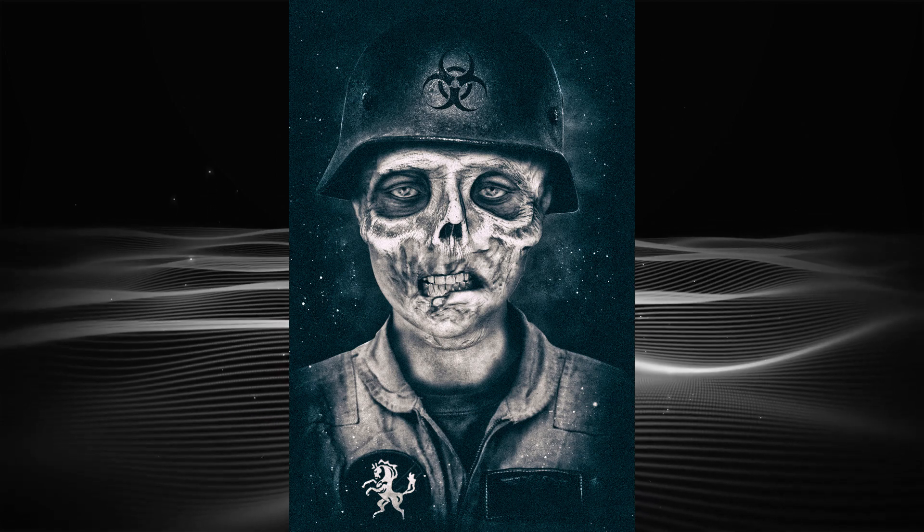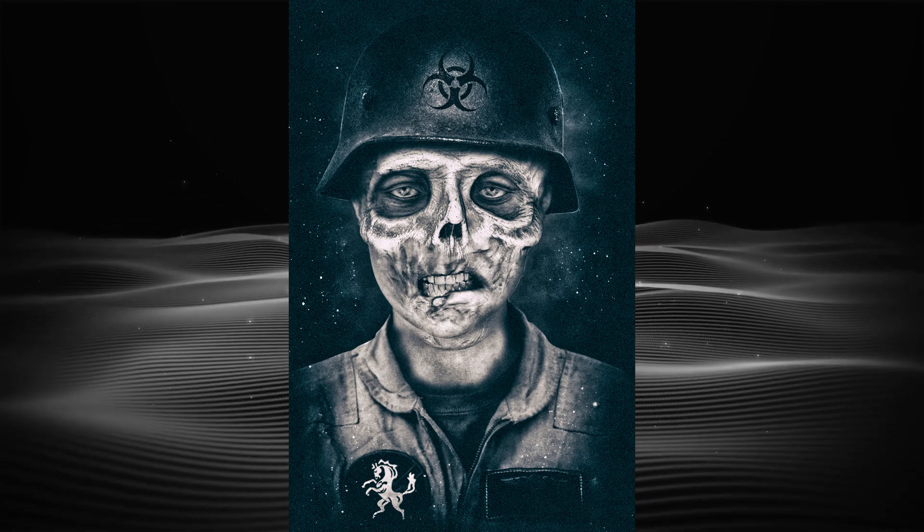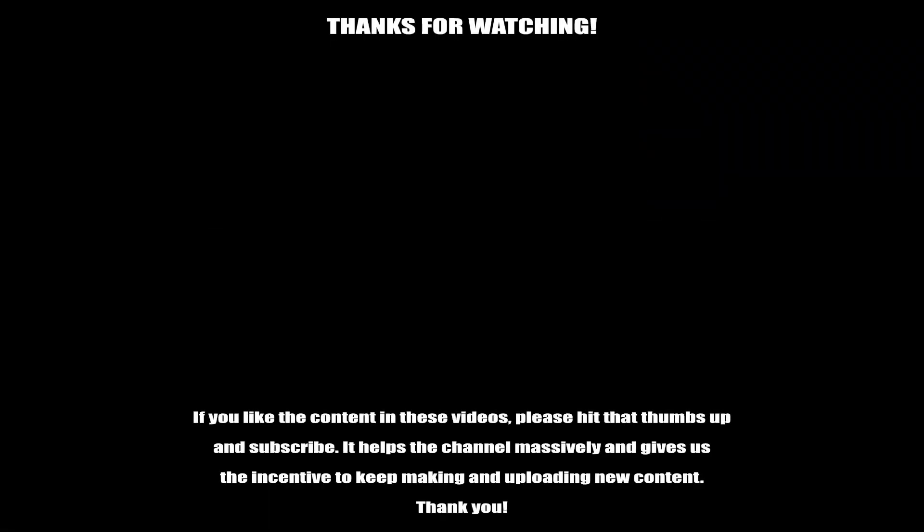So I hope you got something from this video. Thanks for watching and I'll hopefully see you in my next video. If you like the content in these videos, please hit that thumbs up below. Maybe consider leaving a comment or subscribing — it really does help the channel and gives me that incentive to continue uploading YouTube content. Really is appreciated. Thanks guys.